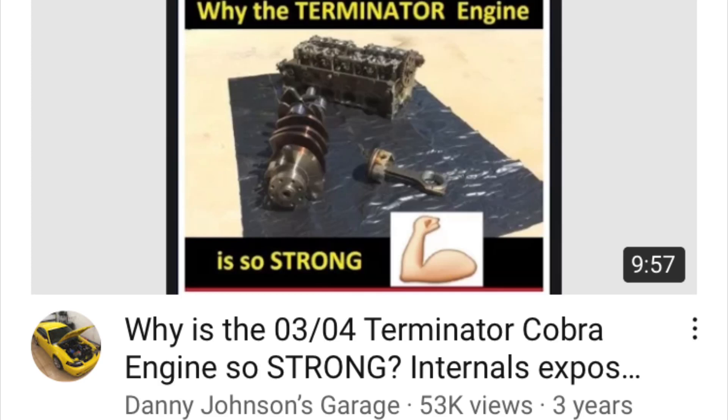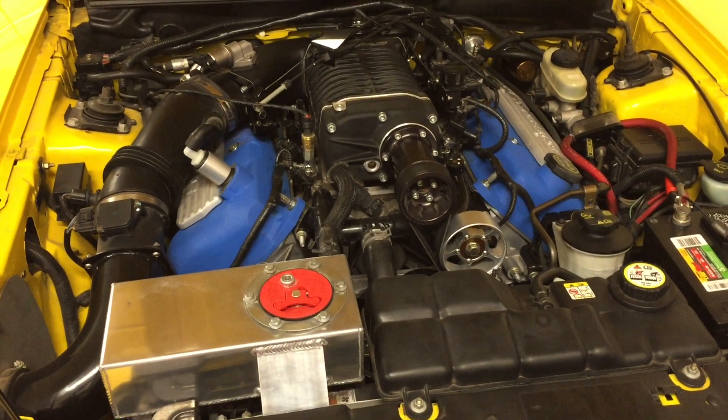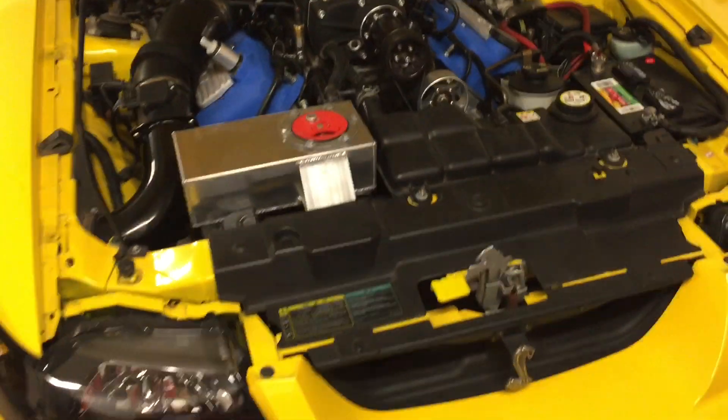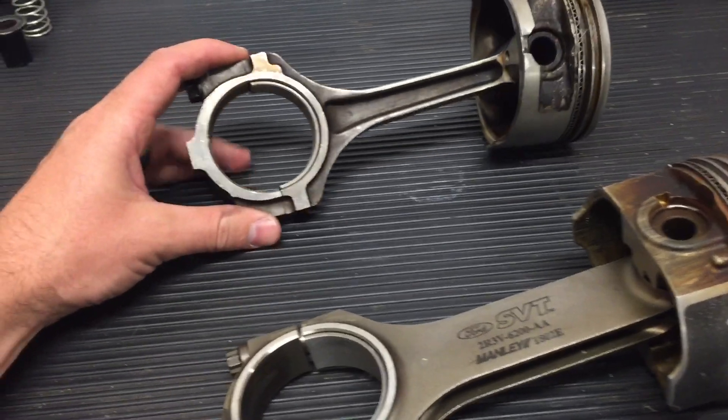Hey guys, Danny Johnson here. Today I wanted to show you a little more about the Terminator connecting rod. I have another video showing the rod, the crank, and some other things, so I'll put the link to that in the video description. But I do have a Terminator connecting rod and piston and also a stock 4.6 liter connecting rod and piston, and I wanted to show you these side by side so you can see the massive difference.